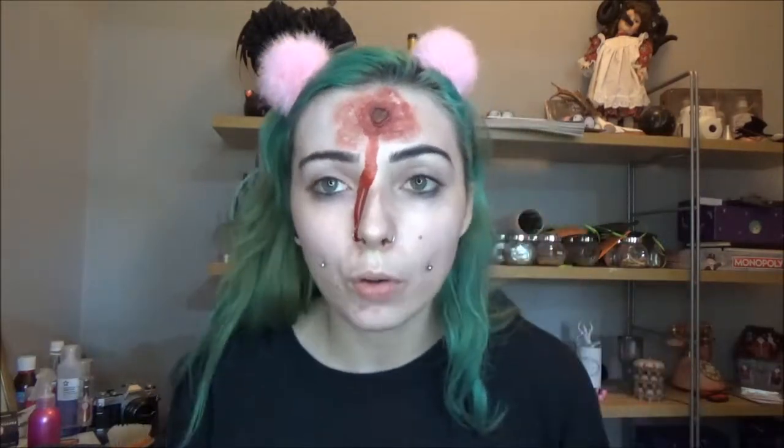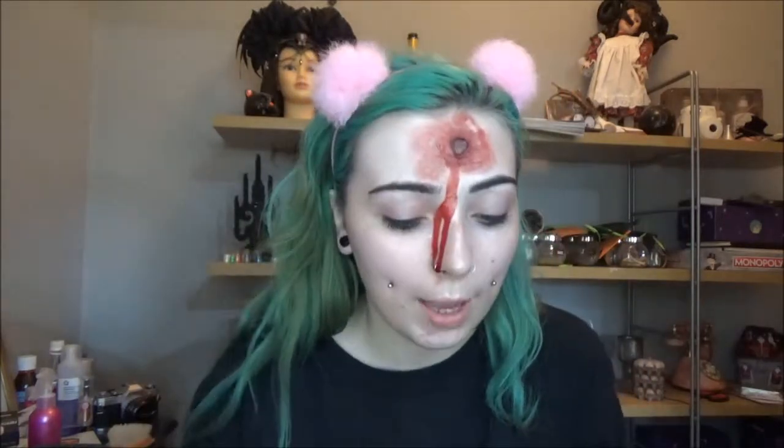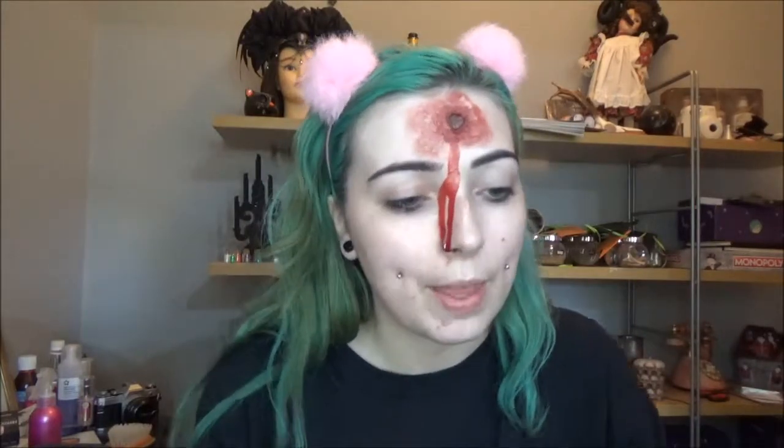I've already moisturized and primed, so we're going straight in with foundation. The key for this corpse look is to take whatever your usual foundation is and add a couple of drops of white to it, just to lighten it slightly — you lose color when you die, so you're not going to be the same bright perky self as normal. I'm taking my normal foundation, which is Kat Von D Lock It in L42, and adding in some Illamasqua Skin Base in white. I'm mixing those together and applying with my beauty blender.